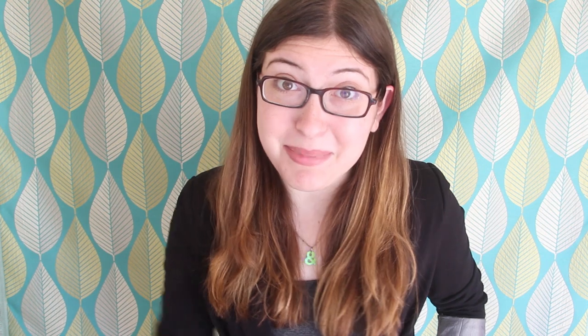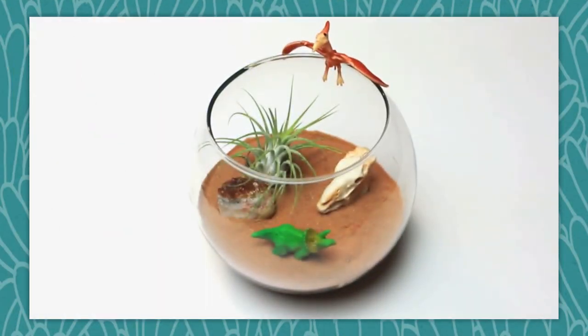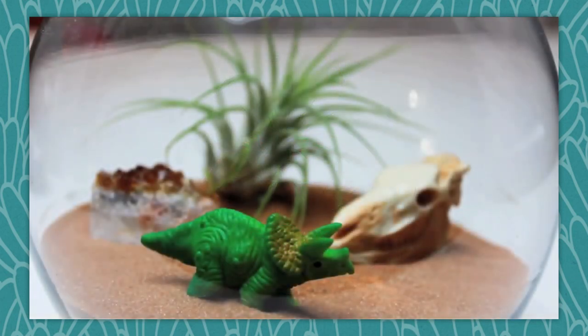But now, onto the recap. Mondays are always terrible, but they get a little bit brighter with a new video from Meg. This week, she showed us how to make terrariums for those of us who do not have a green thumb. Create the scene you want, and voila — you've made a tiny little world in whatever genre you love the most.